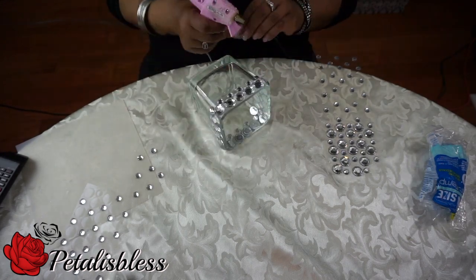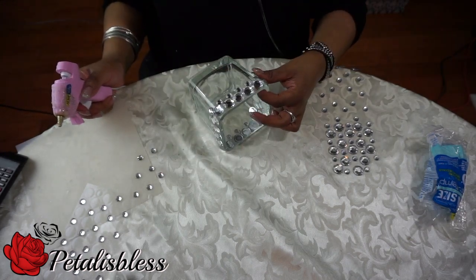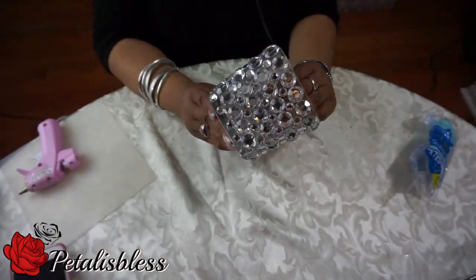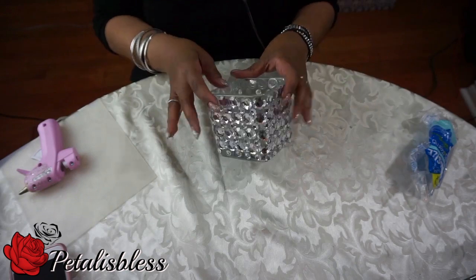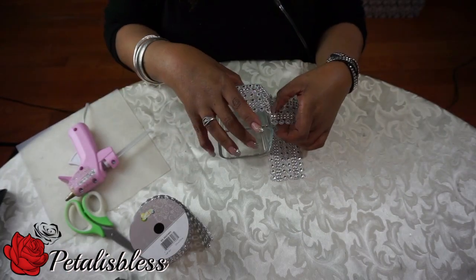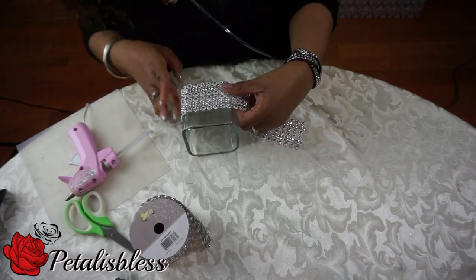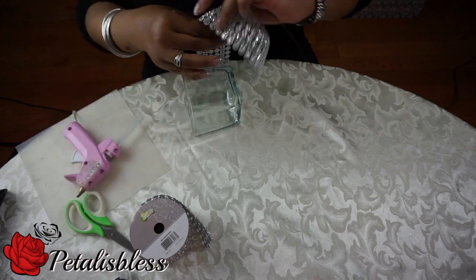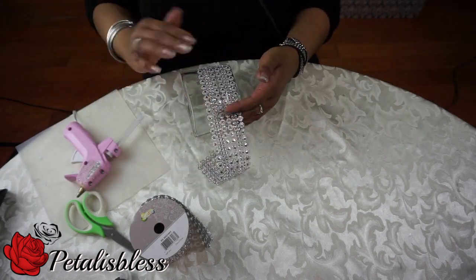I'm doing a large and small pattern all the way around. Here's the finished look. Now we're going to glue our bling wrap all the way around the vase.